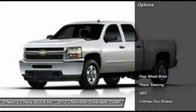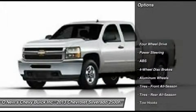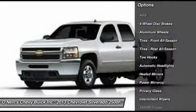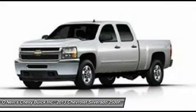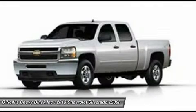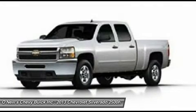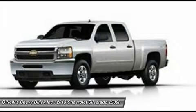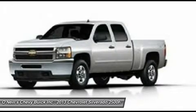This truck has a modern feel, with sleek lines and strong features like a power dome hood and huge chrome grille in front. The Silverado 2500 HD is offered in three trims: Work Truck, LT, and LTZ. However, the LTZ is only available on the extended and crew cab models.